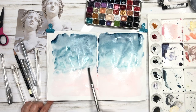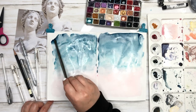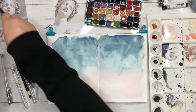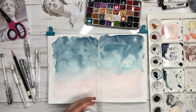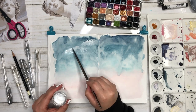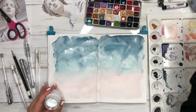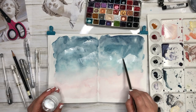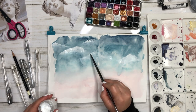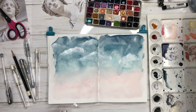Basically you just want to print out your picture, not too big — obviously you want it to fit in your art journal. I printed mine in black and white, which makes it easier when I want to add color later. I printed mine with about four faces to a page, so they're a little bit bigger than a four by six.